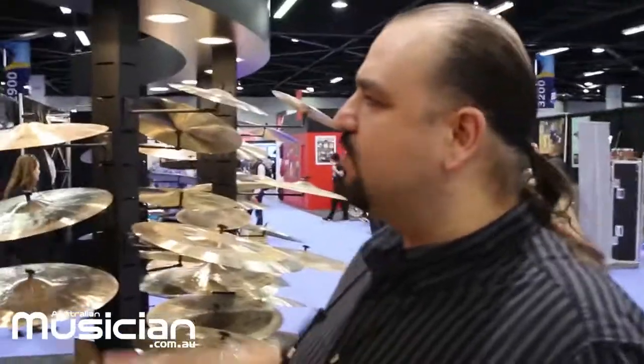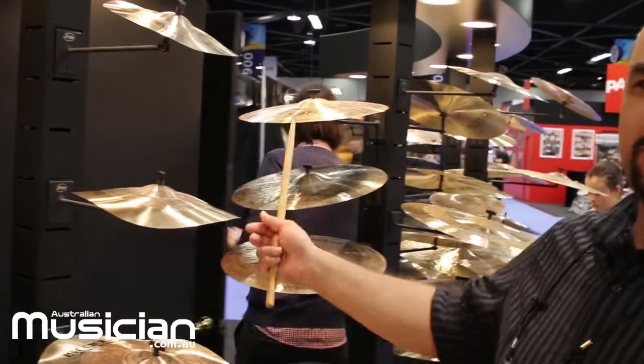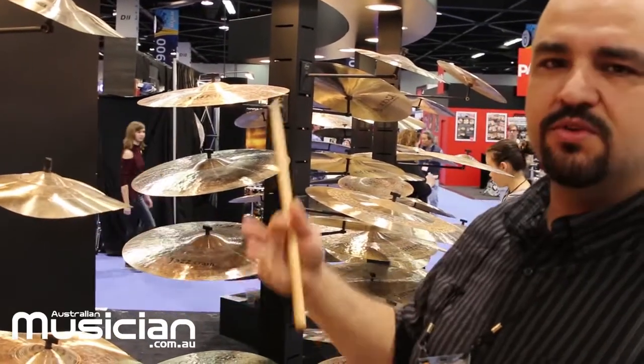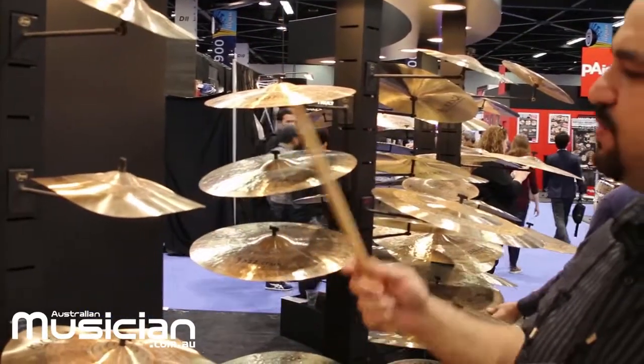In the Traditional series, we also have trash cymbals, which are basically for effects. You can see their unusual shape — that shape gives them a trashy sound character. Because the edge is so thin, they are very quick in response; they open up fast and decay fast, giving you an instant response.